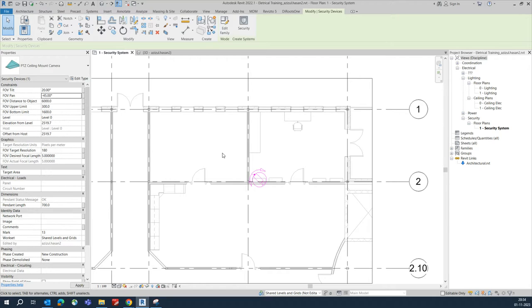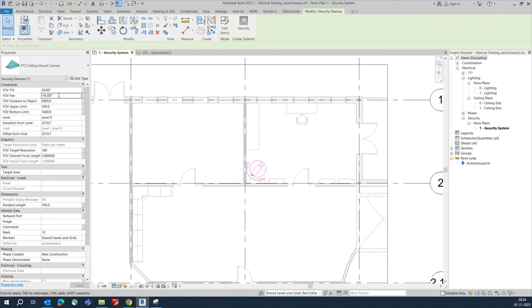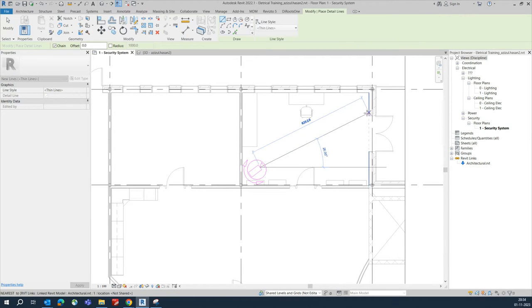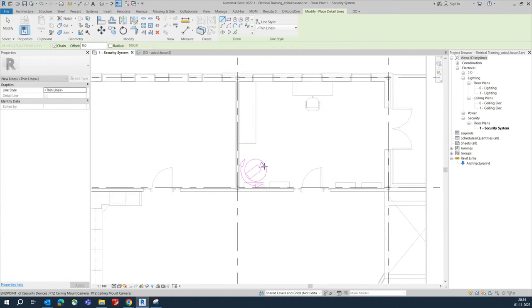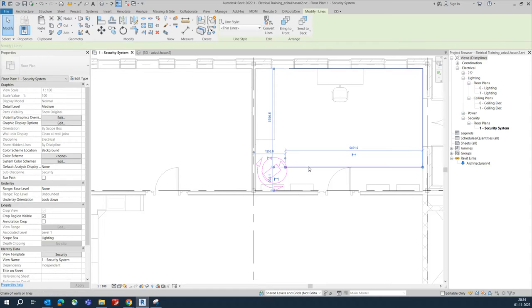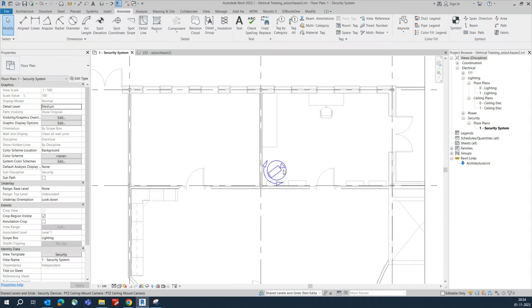You can give it some angle — 45 or minus 45 degrees, or minus 35. Whoever is coming here, this camera can easily catch this much coverage area. That's how we are fixing the camera, and another camera we need to fix over here as well.